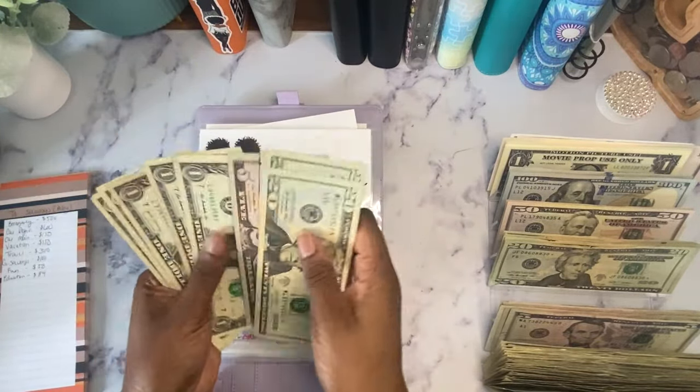Holidays — counting up to $53. I'm going to take $50 back to the bank and get three ones that aren't disgusting looking. So holidays has $53.